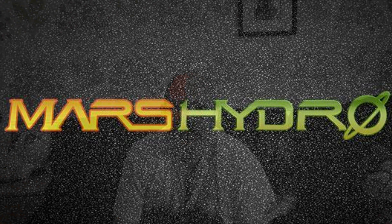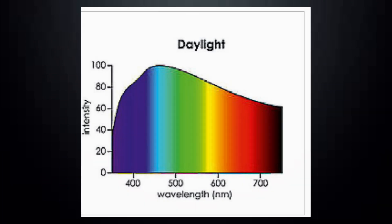Mars Hydro are a superb company that creates some of the best grow lights to grow your peppers. We're going to be giving away the TS 600. All you've got to do to be in with a chance is look out for three hashtags I'll be showing throughout the video. Remember those three hashtags and write a comment below with the hashtags in it and why you think you should win the grow lights.